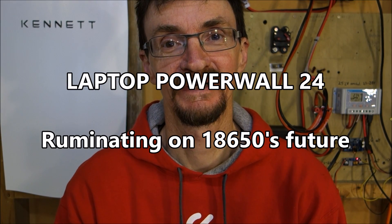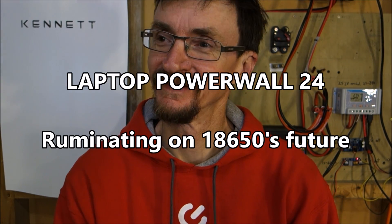Welcome to Laptop Powerwall, episode 24. What am I going to call this? General ruminations. Are we going to see a whole lot more people like me and Peter and all those people around the world — do-it-yourself tinkerers in our garages pulling apart laptop batteries to make Powerwalls? There are some things on the horizon that I think are interesting, so I wanted to talk about that.